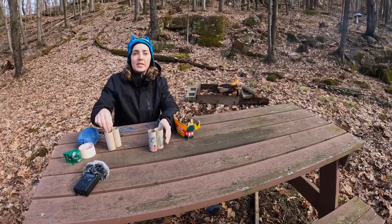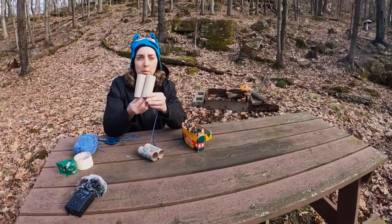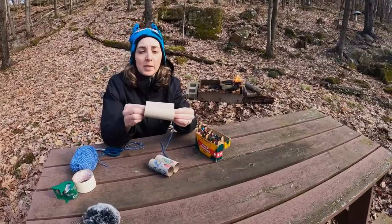What you need for this activity is two toilet paper rolls, and hopefully everybody has some of these at home.